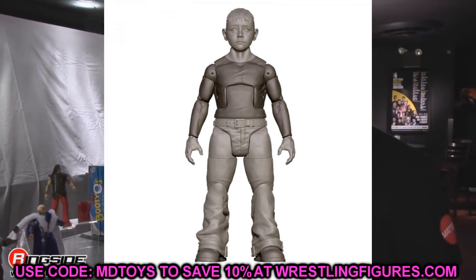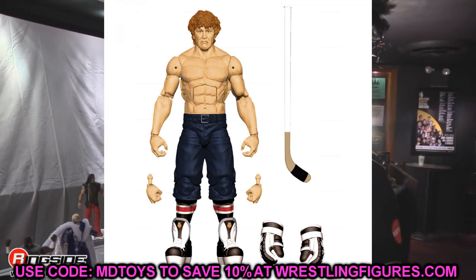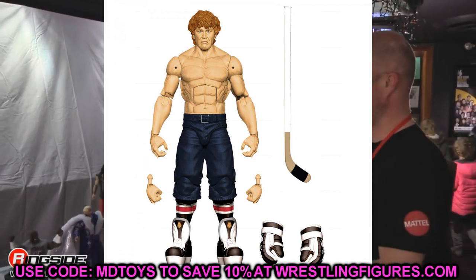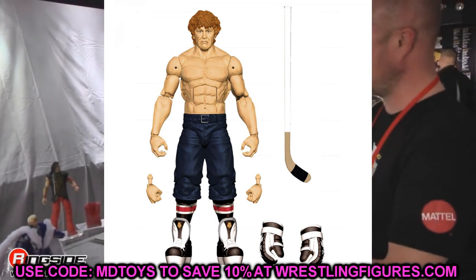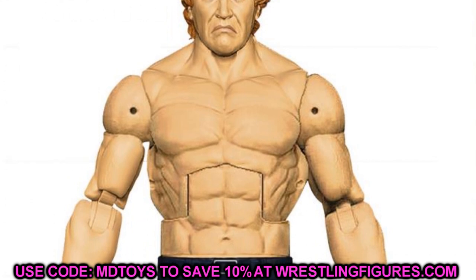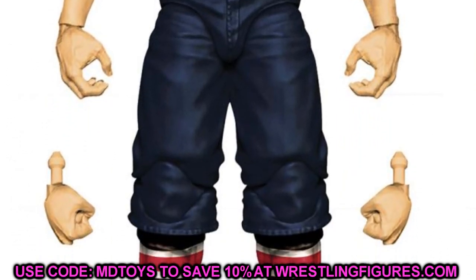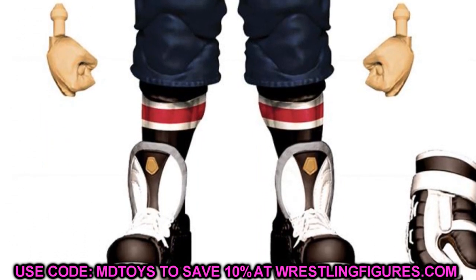The Collector's Edition from Elite 89 is going to be The Goon — absolutely insane. We're getting figures we never thought we'd see. He's going to come with the hockey stick and removable hockey gloves so he can throw the gloves off and beat the hell out of people. What a cool day of reveals — just stuff you didn't even think you'd possibly see. I would say this is the craziest day of reveals I think I've ever seen.